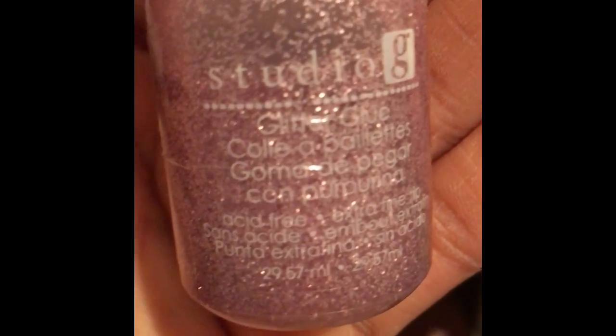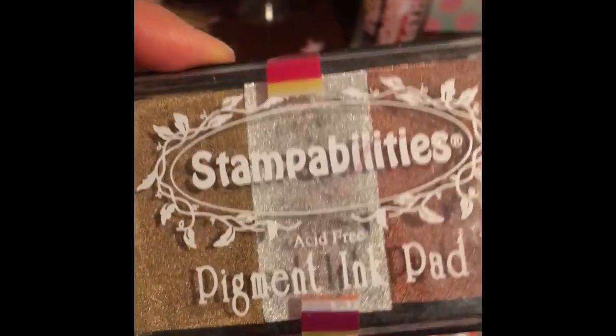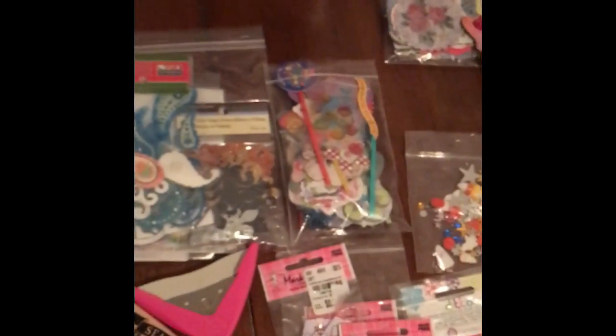I'm really excited about these as well, because I've actually not used or had this before. It's Theriot Studio G glitter glue, and I have quite a few of those — I've never actually used them before, so I'm really excited about that. And I think one of my favorite items is this stamper — I've never really seen one like this before either. It's really beautiful and I'm excited to see what I can do with it.